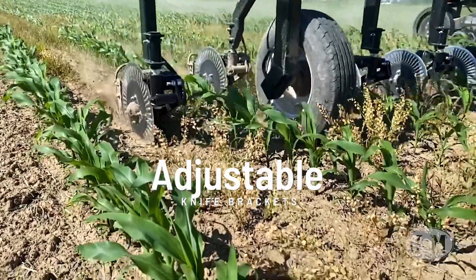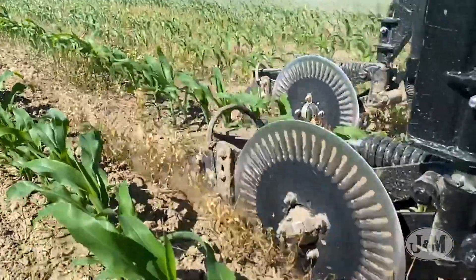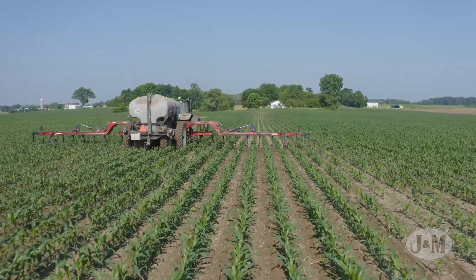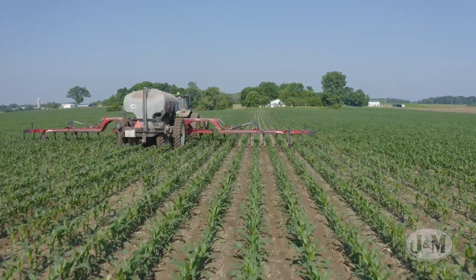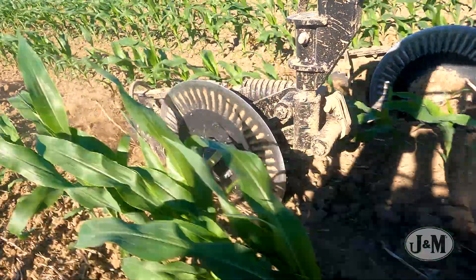Adjustable knife brackets allow you to adjust your knives to the optimal location as the coulters wear down. J&M's parallel linkage coulters are compatible with standard coulters and knives, as well as J&M's optional depth control spools and row closers.